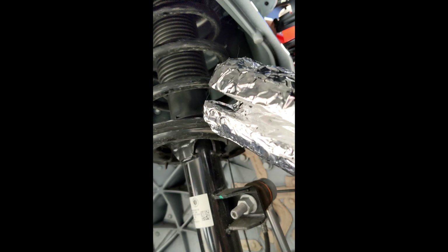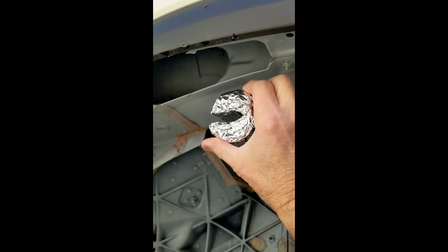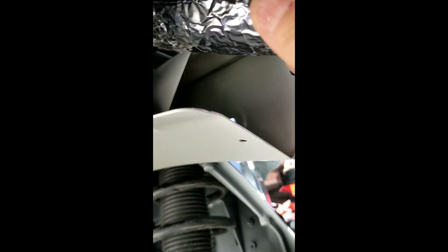Here's the pool noodle that's been all taped up. The orientation of this is going to be approximately in this direction — it's going to fit over a little ridge that sticks out, so I'm putting it in from the front here. You can see it right there.